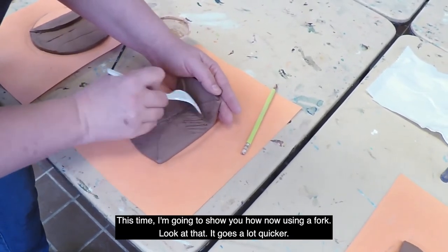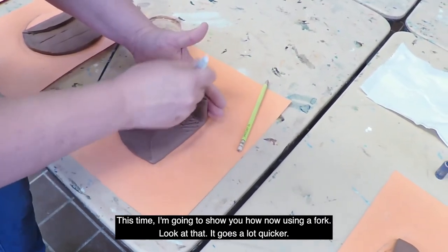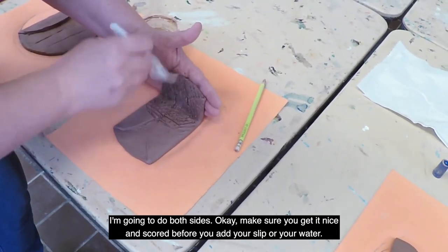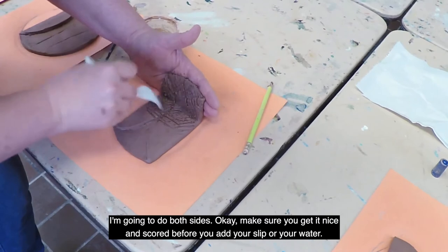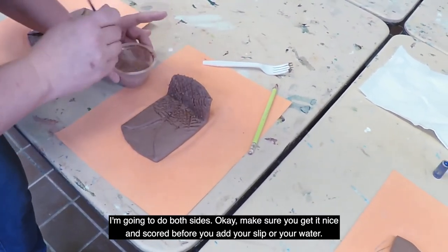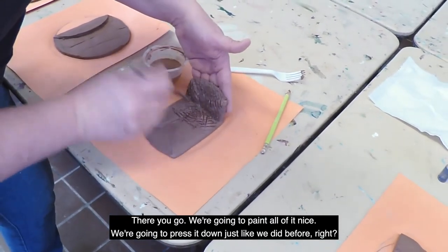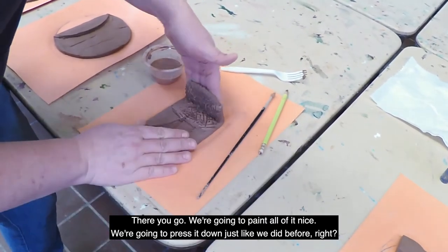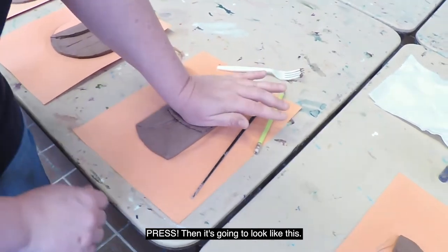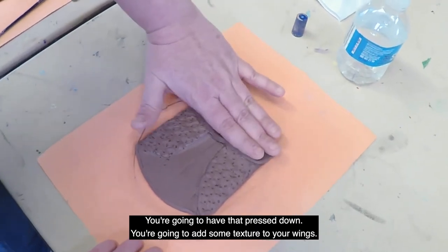This time I'm going to show you how to use a fork — look at that, it goes a lot quicker! I'm going to do both sides. Make sure you get it nice and scored before you add your slip or water. There we go, we're going to paint all of it nicely, then press it down just like we did before. Press it down — and it's going to look like this.